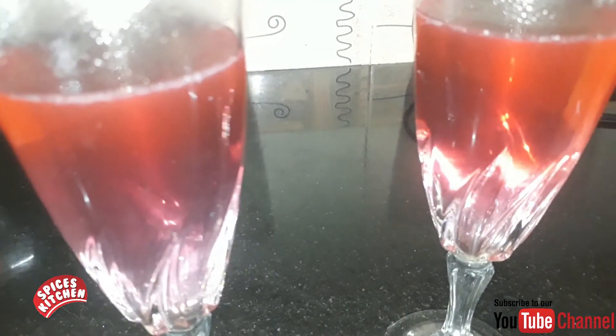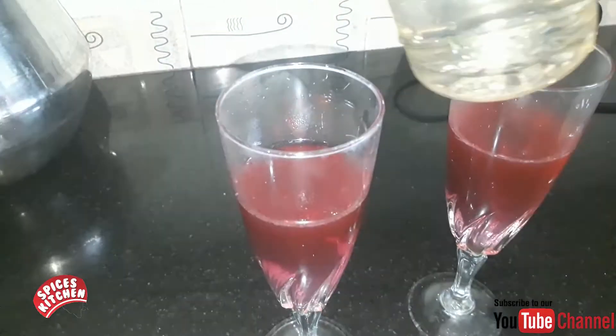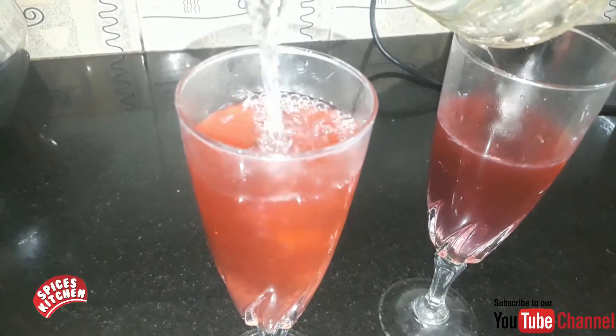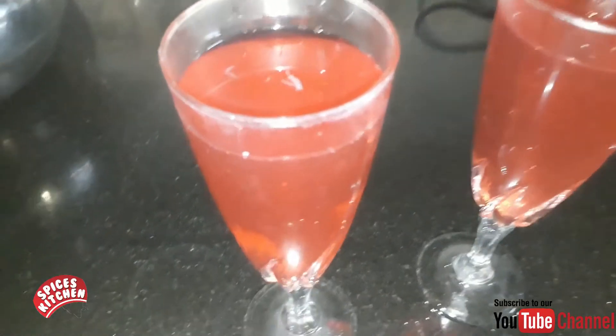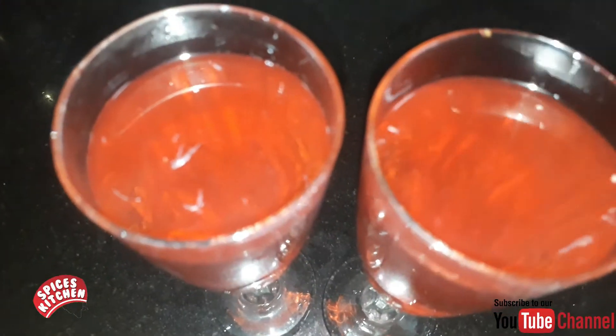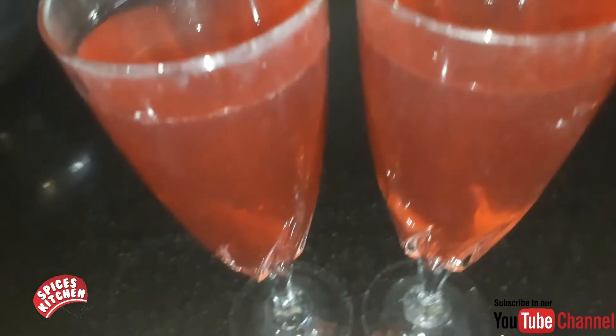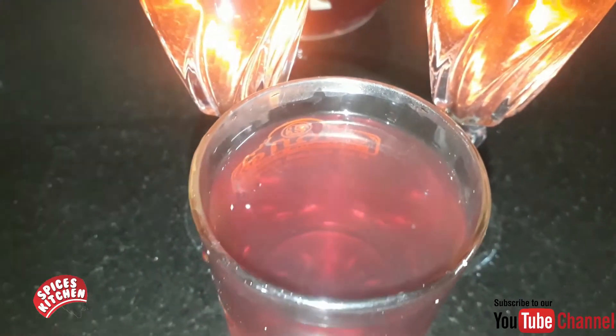If you want to add squash to the guests, you can add squash. You can mix it with orange color. Try it with natural color. We are ready for a body health drink. We have a lot of sugar — we are ready for a glass. We are ready for this squash.